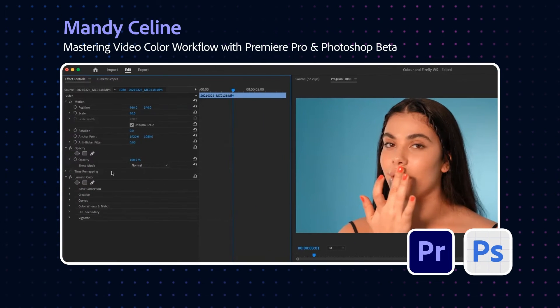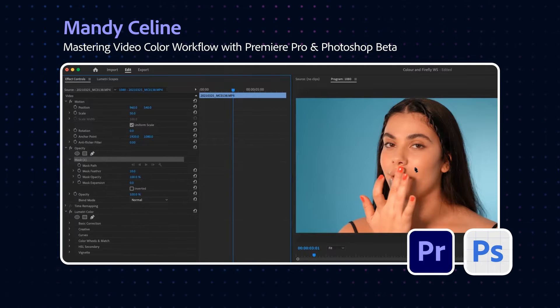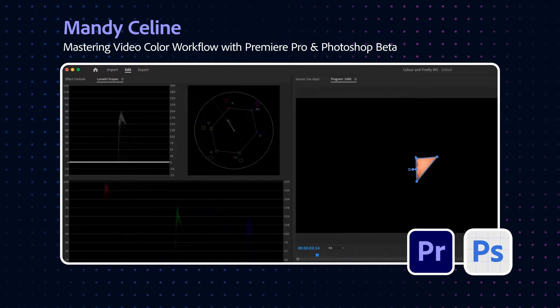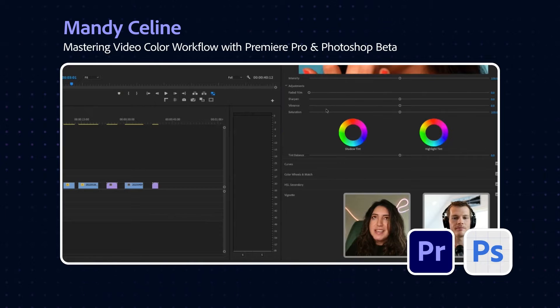If I wanted to check it, I would go to my effect controls very quickly, grab my opacity, and do a little triangle so I can see what that is. Going back to my scopes, I can see that it is entirely on that line, so I know the skin tones are pretty accurate. Vibrance pushes every color up from its lowest point a little bit, but saturation just moves every color to the top.